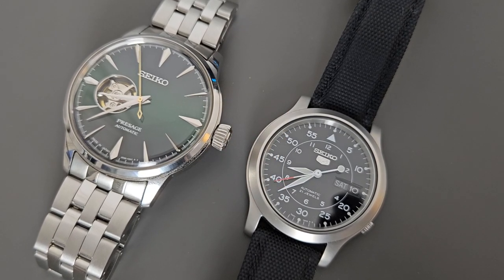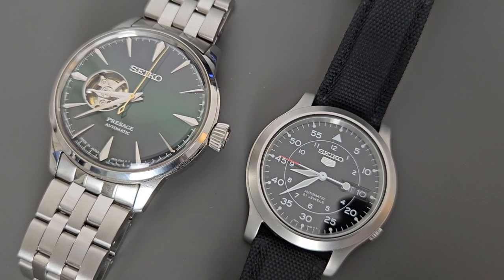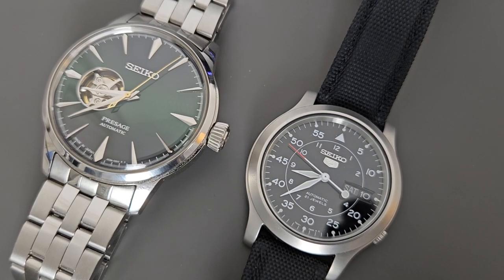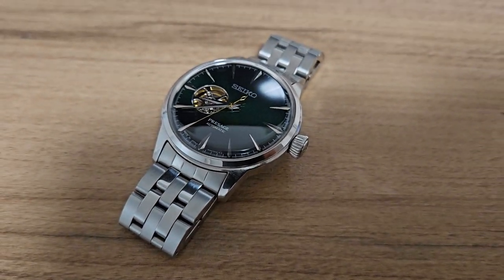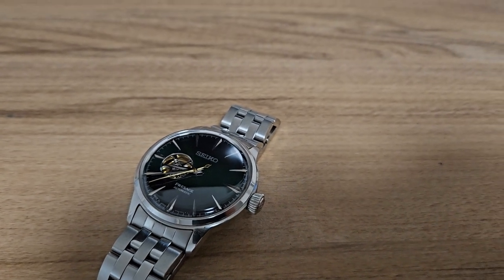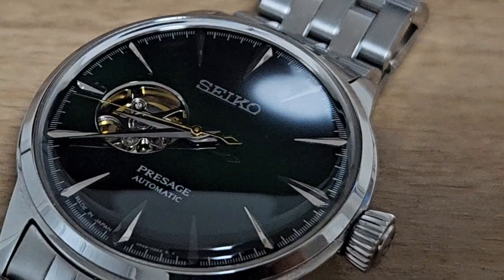When it comes to the wearing experience, the watch is fairly comfortable — not heavy, and doesn't interfere with everyday activities. It's also a very attractive watch to wear. One of my co-workers loved the emerald green dial so much he started researching it and watching wristwatch reviews on YouTube, potentially getting into the hobby. My female co-workers also thought the watch looked great, so this watch might even get you some compliments.